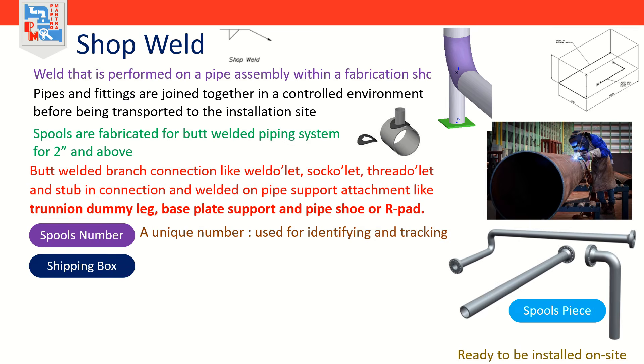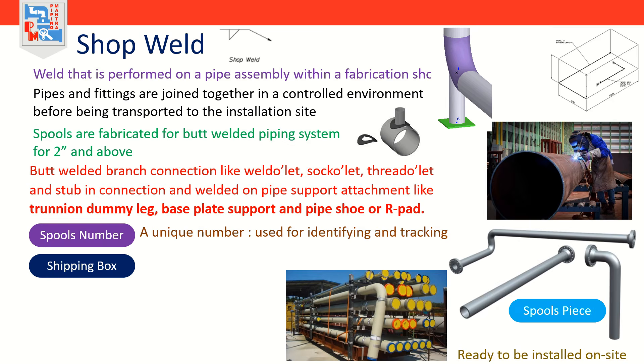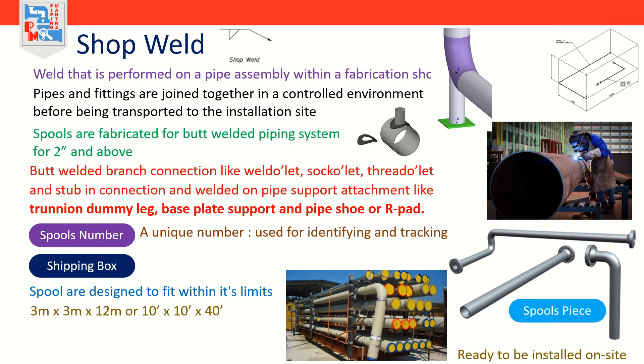A shipping box — sometimes called a shipping container or just box — has a fixed set of three dimensions into which any spool piece can fit in a square, non-skewed or diagonal position. All spool pieces are designed to fit within its limits. Handling of the spool piece is easier when the spool pieces are smaller in size. The three dimensions are 3m x 3m x 12m, or 10ft x 10ft x 40ft in general as per factory standard. Your project will establish its own dimensions, so check with your piping lead for any project-specific requirement. These spools are generally hydro tested in the fabrication shop for weld inspection.